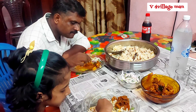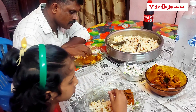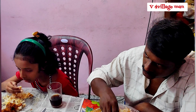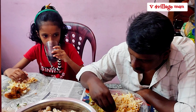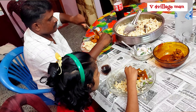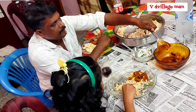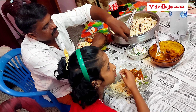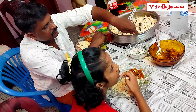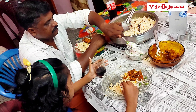That's why we are making a video. If you like this video, please like and share the video. Thank you so much for watching this video. I will see you in the next video, bye bye.